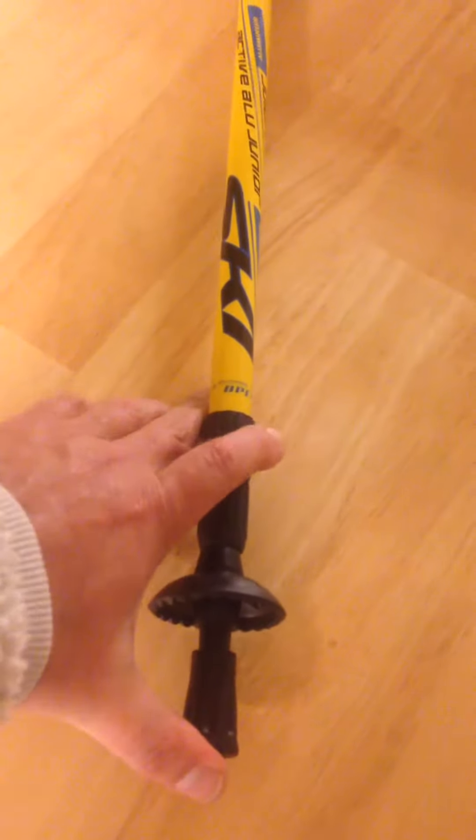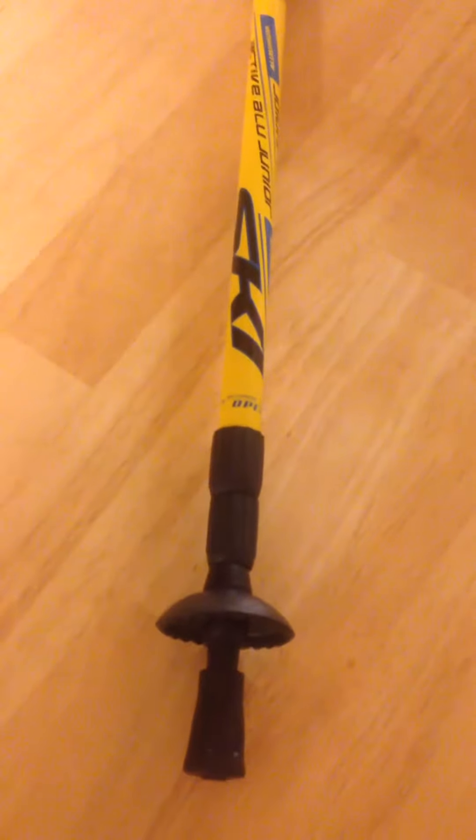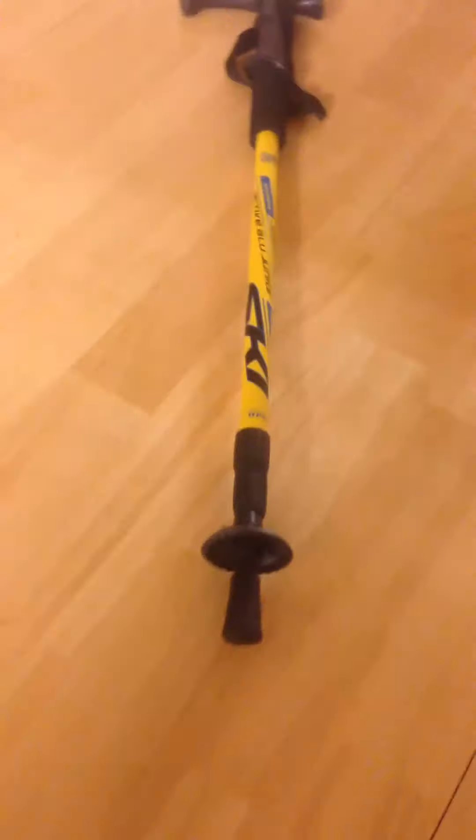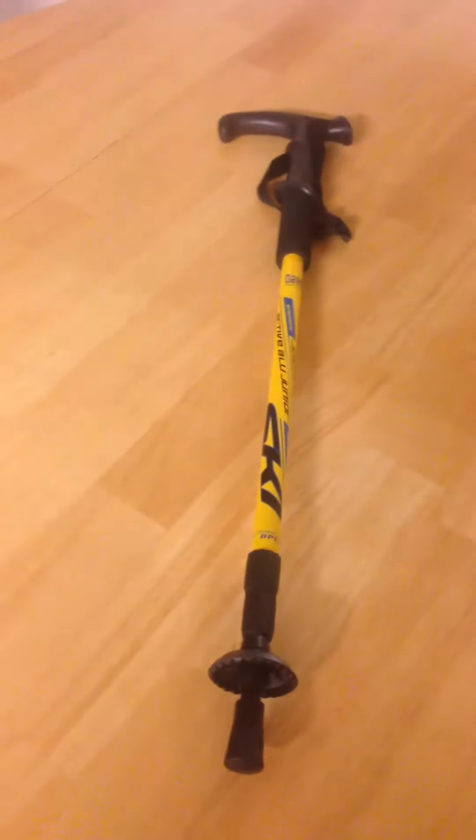The one thing that this has that I really like — and there's no way to really demonstrate it — but inside here is a spring, so when you walk with this and put weight on it, it has a little give to it, which is nice. It really helps on uneven terrain or any time you're putting weight on it. It's very helpful.